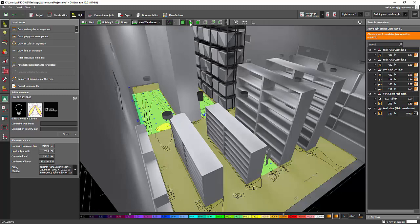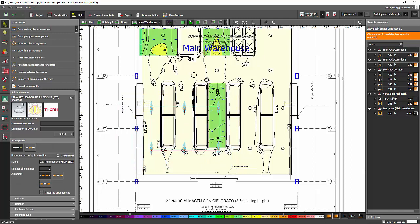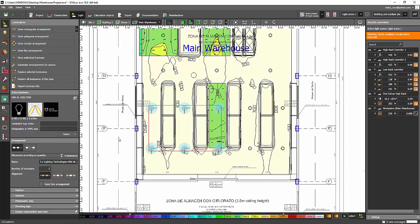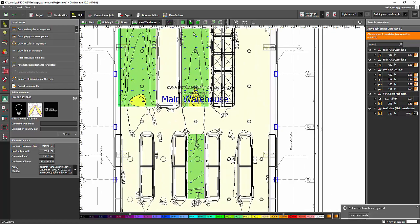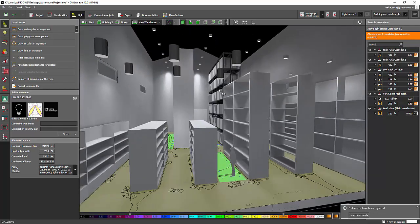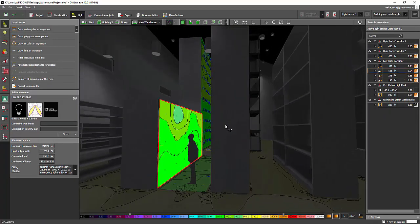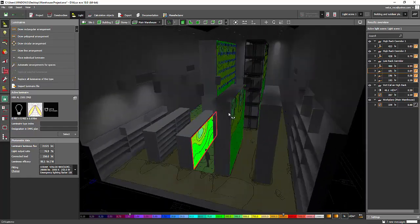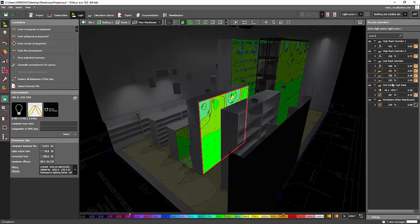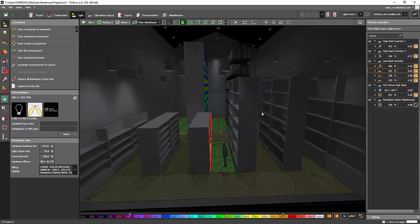I'll select this tree and then replace it with that batwing, apply, say no, delete the old one. Let's see — okay, it seems fine. This is now 181 lux and I noticed the other area is 196. Wow, almost close to 200.